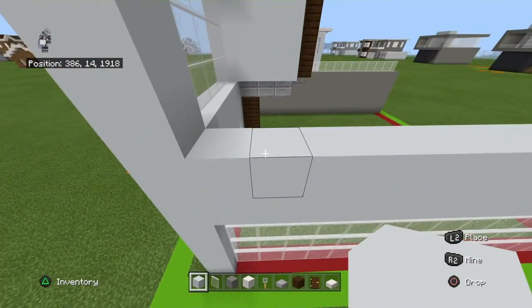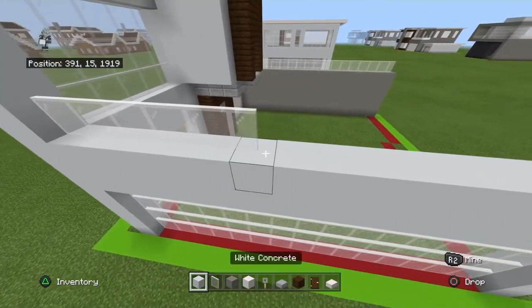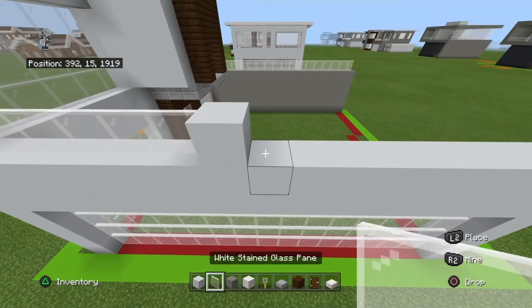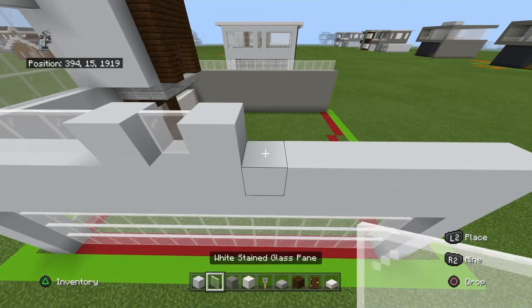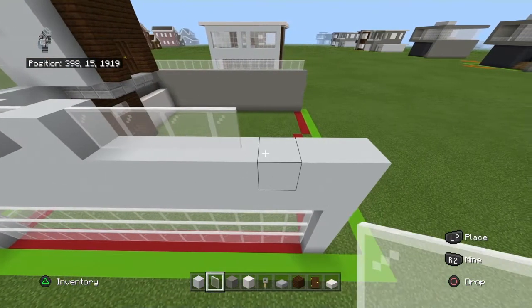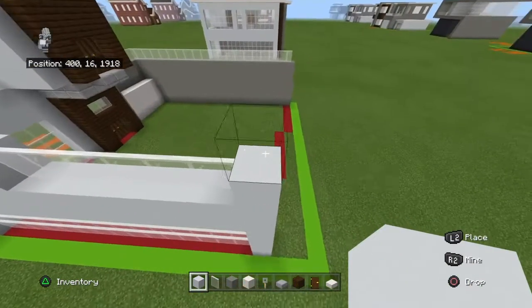Going front to back on top of that, place six white stained glass panes, one white concrete, one white stained glass pane, one white concrete, six white stained glass panes, and then a white concrete. Copy that row two more times.